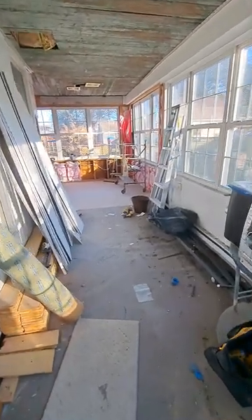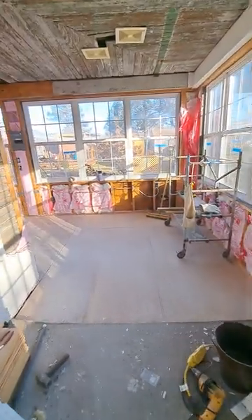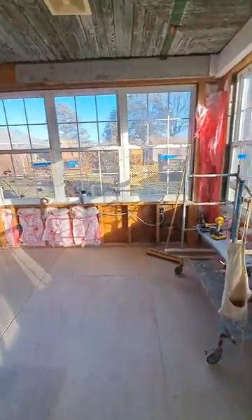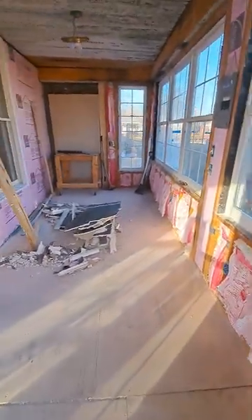Back porch of the house, the tear-out has started. I've been working on it a couple hours, two or three times a week for a couple weeks now. But tear-out has started.